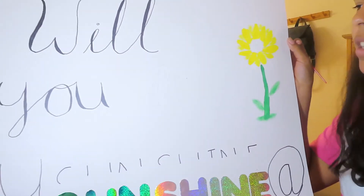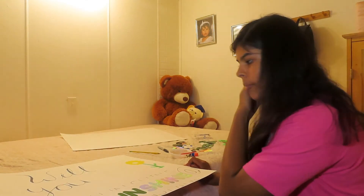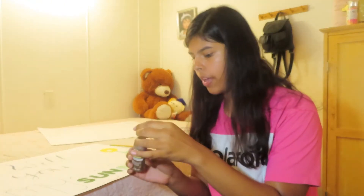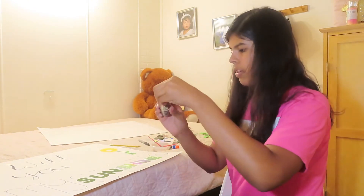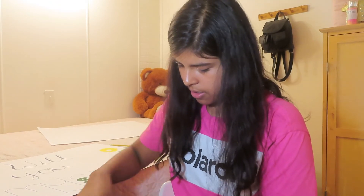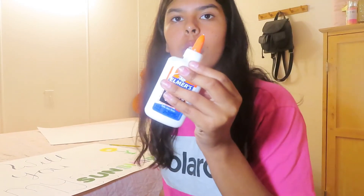I am done coloring the sunflower. I still need the brown but other than that we're good. Now I'm going to look for the other paint. I need black paint — I'm not sure if I have it — and I'm going to get brown paint for the middle part of the sunflower. I just got the brown paint but unfortunately I don't have any black paint.